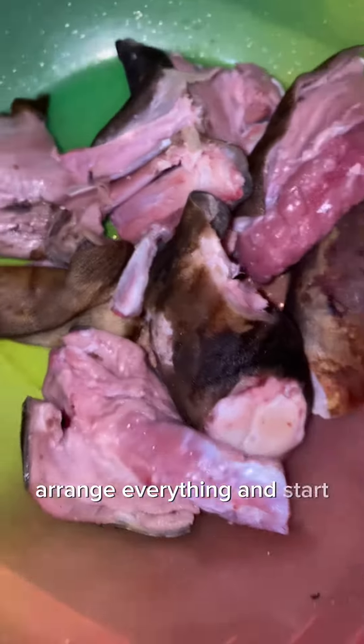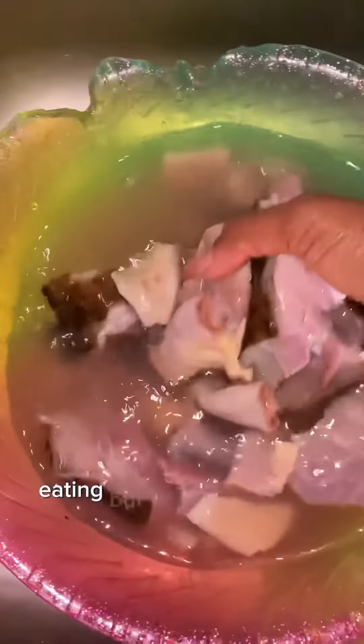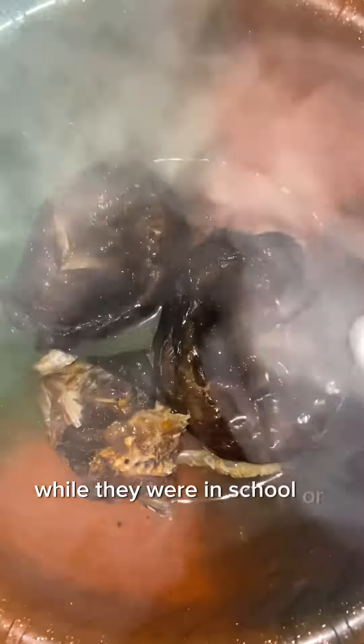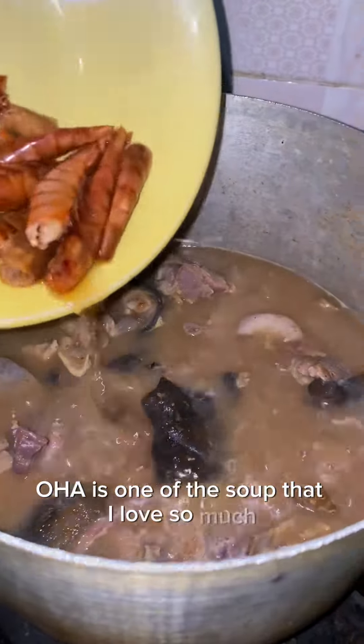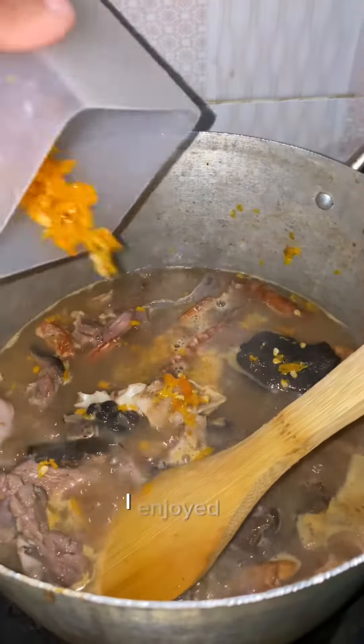I believe everybody has that one soup they didn't grow up eating but got to learn how to cook while they were in school, or because they love it so much. Oha soup is one of those soups I love so much. The first time I ever prepared Oha soup, I really enjoyed it.